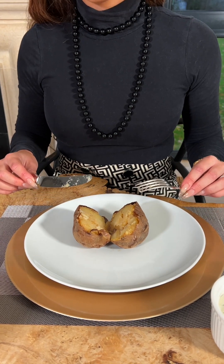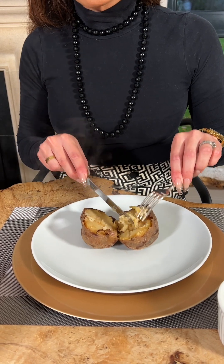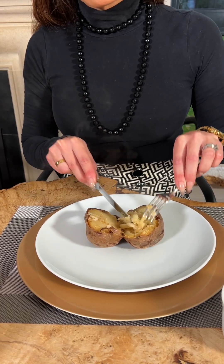From here, I now fluff the potato. Using the fork and knife, I cut into the potato flesh just to release the potato, fluffing it as I go.